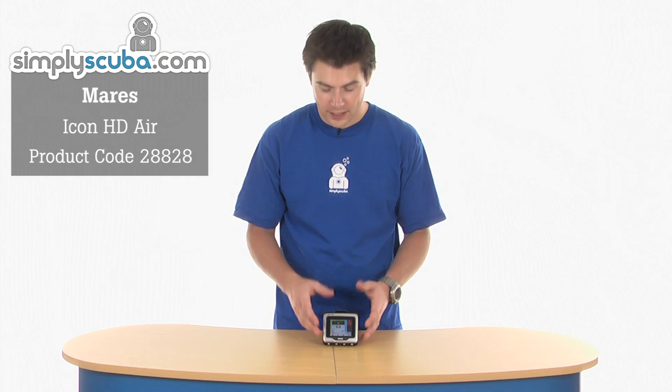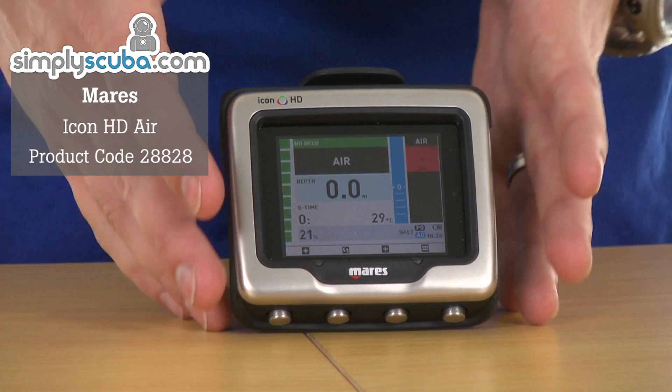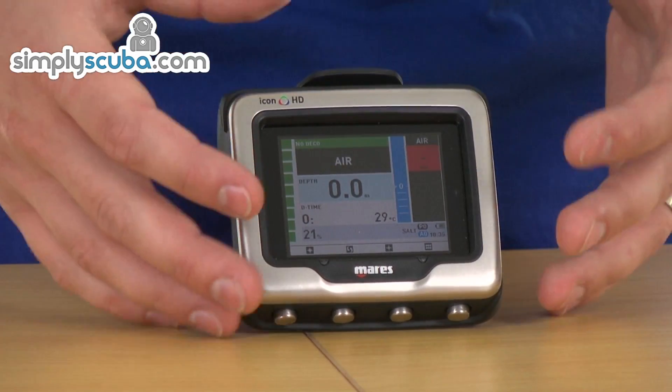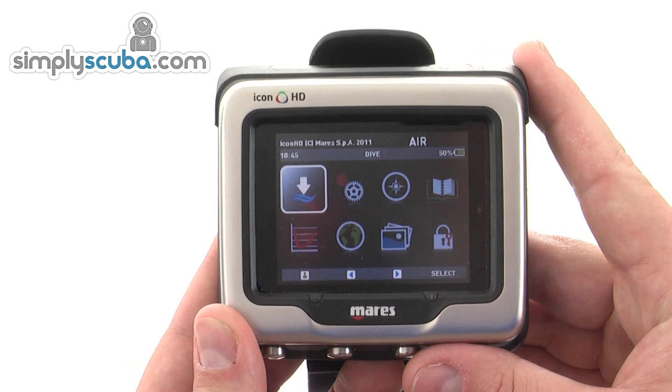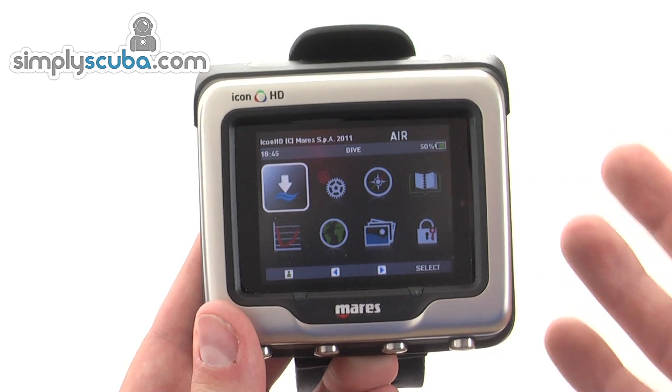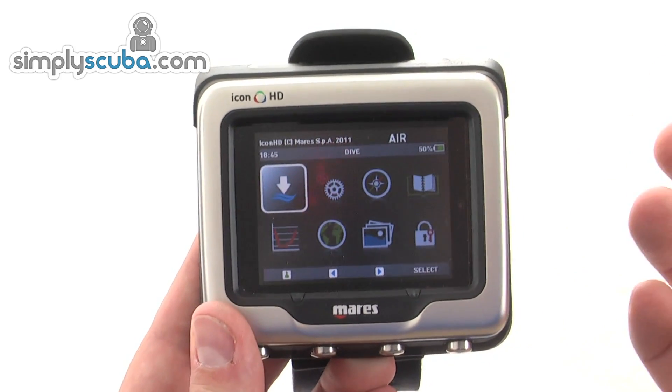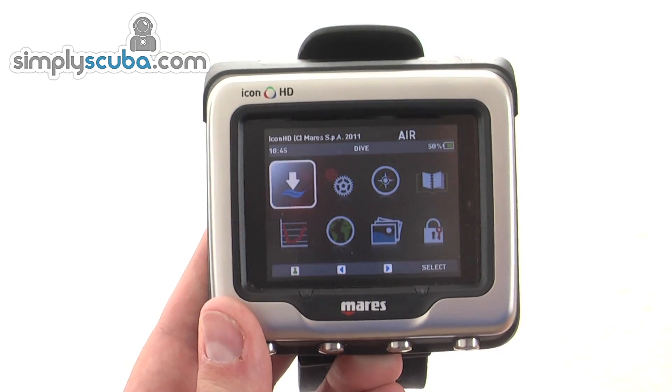Hi, welcome to Simply Scuba. This is the Mares Icon HD Air Ready, an integrated dive computer with full colour LCD display, and we're going to quickly run through some of the features and settings inside. The Mares Icon HD Air is an upgrade to the previous Icon and includes the facility to add an optional wireless transmitter.